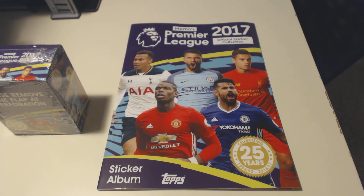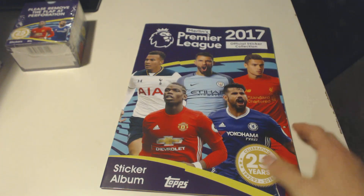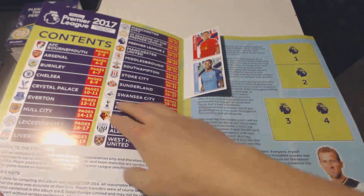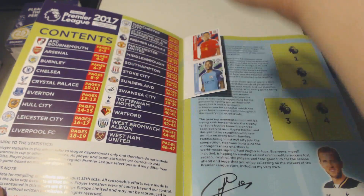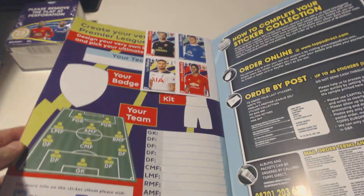Let's get right into this. I will show you the album, however I will do the full box in another video. Let's get this album over and done with. We got the first page - you can see where the teams are, from Bournemouth to West Ham United, and as usual you get two on the front.